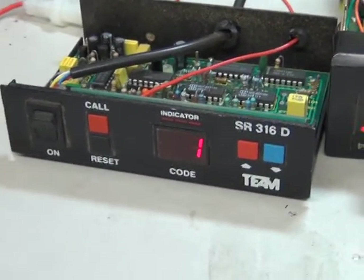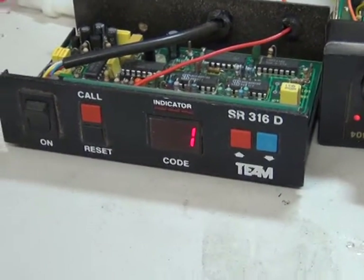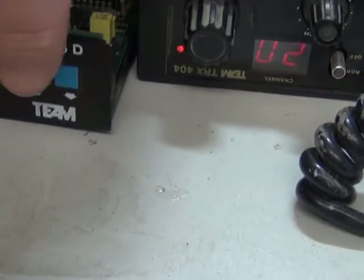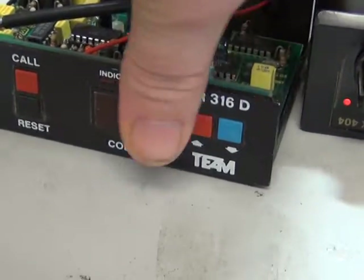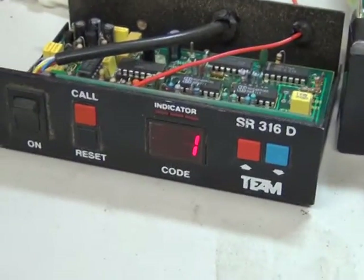You can select your code number with the up and down buttons. It has 16 codes, which means you can have up to 16 users.